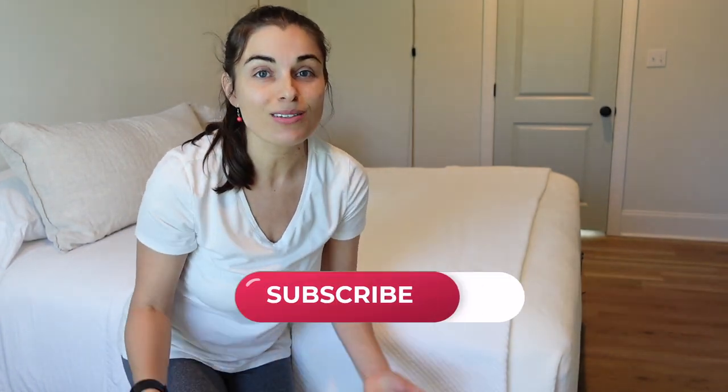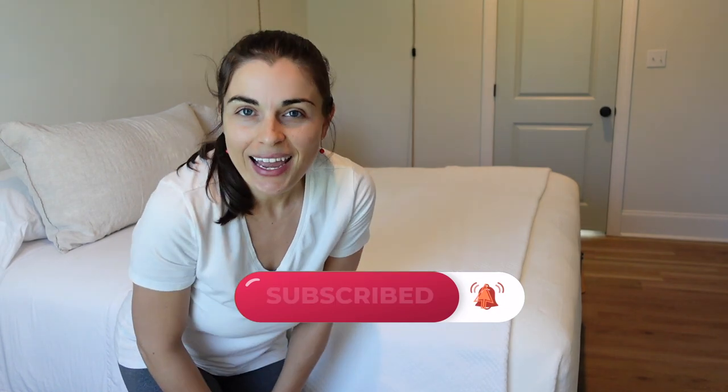Well, I hope you enjoyed the video. If you did, give it a thumbs up. You can also subscribe to my channel and tap the notification bell to be notified of the very next video. Thanks and we'll see you next time. Bye!